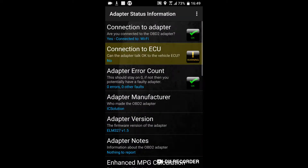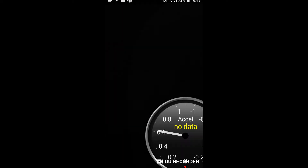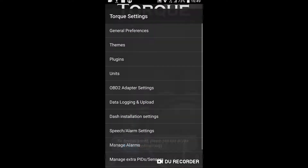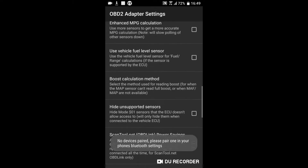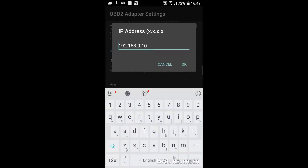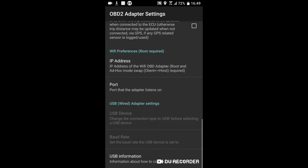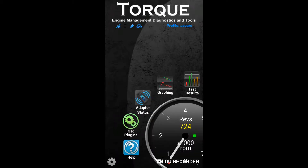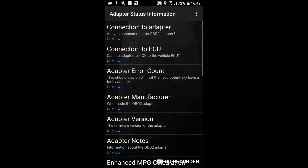As you can see, there is no connection to the ECU yet — it will take a while to make a connection. Please be patient. Now the connection to the ECU is OK.